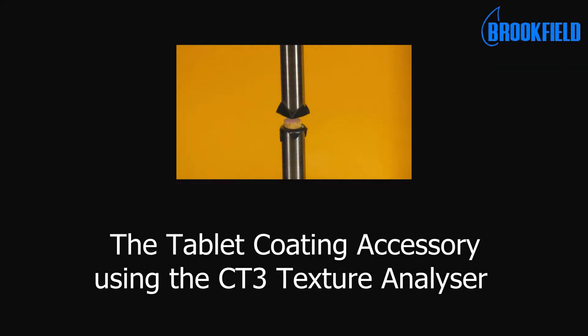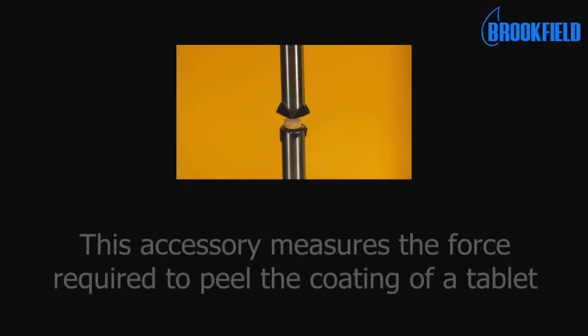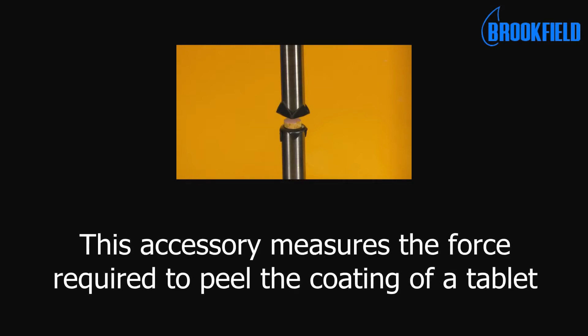This is the tablet coating accessory using the CT3 Texture Analyzer. This accessory measures the force required to peel the coating of a tablet.